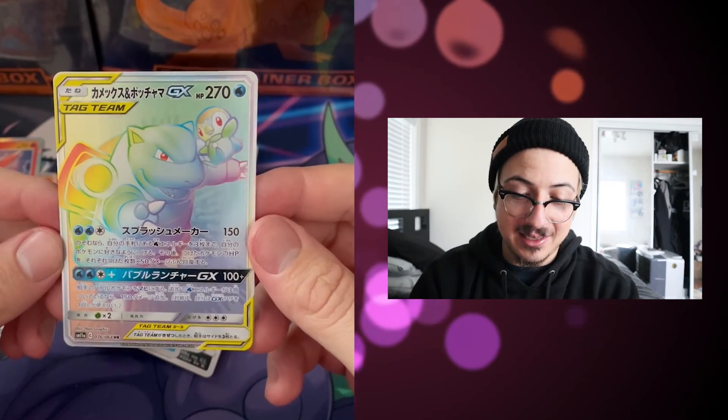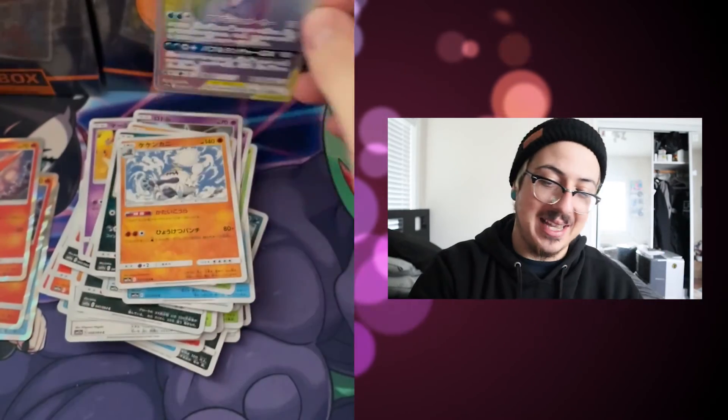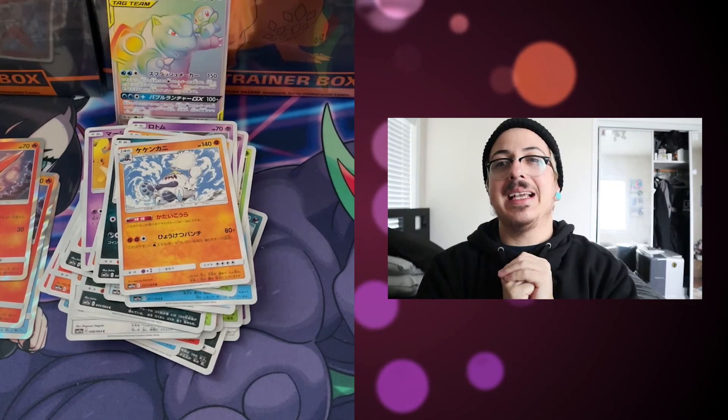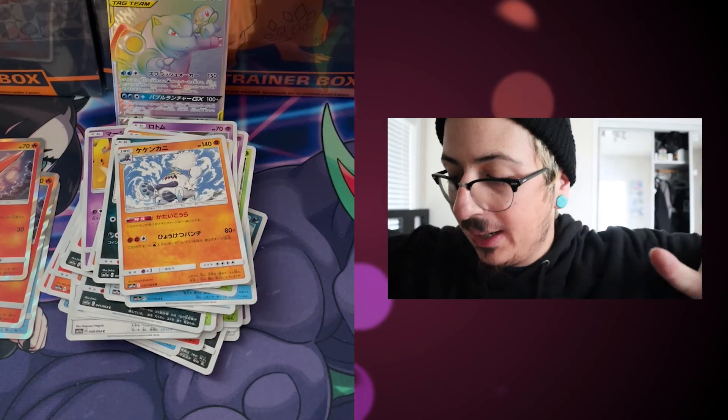Oh my god! Amazing! Love you guys. Please don't forget to like the video, please don't forget to subscribe — the big red button next to my name. Love you guys so much, see you guys on my next video. And Pokémon out!